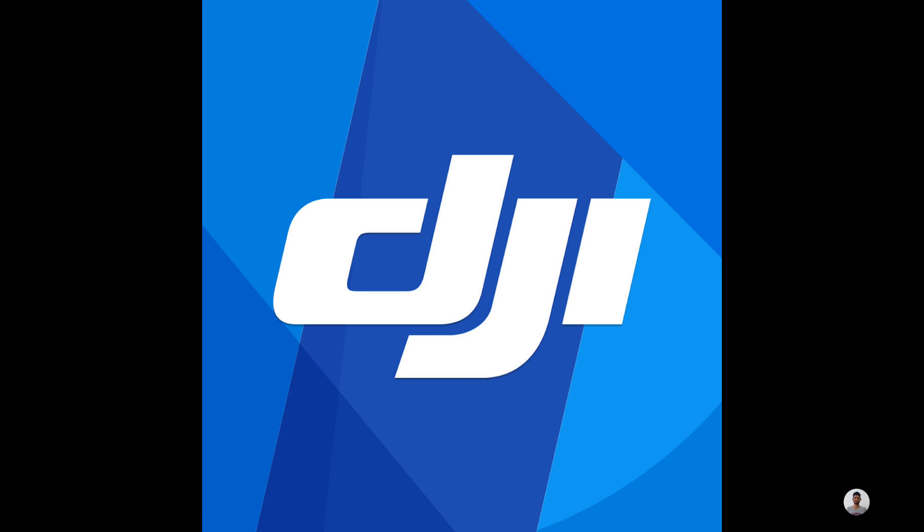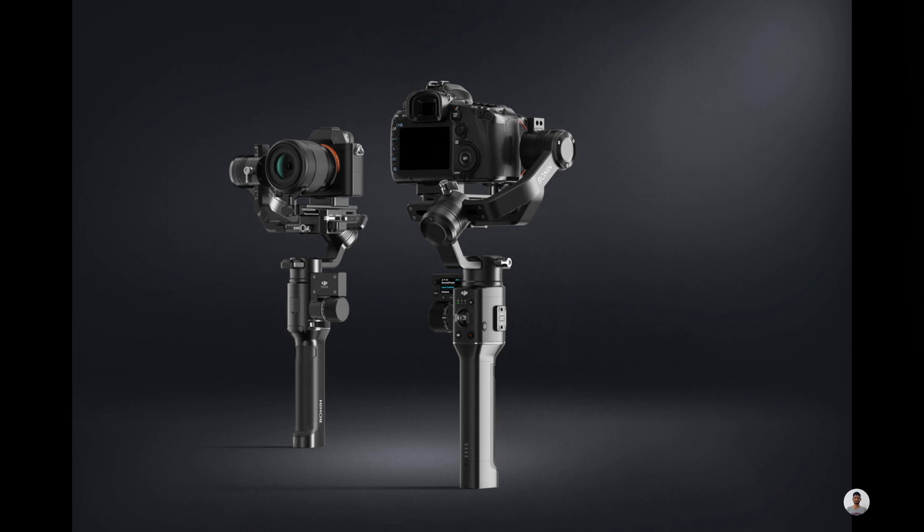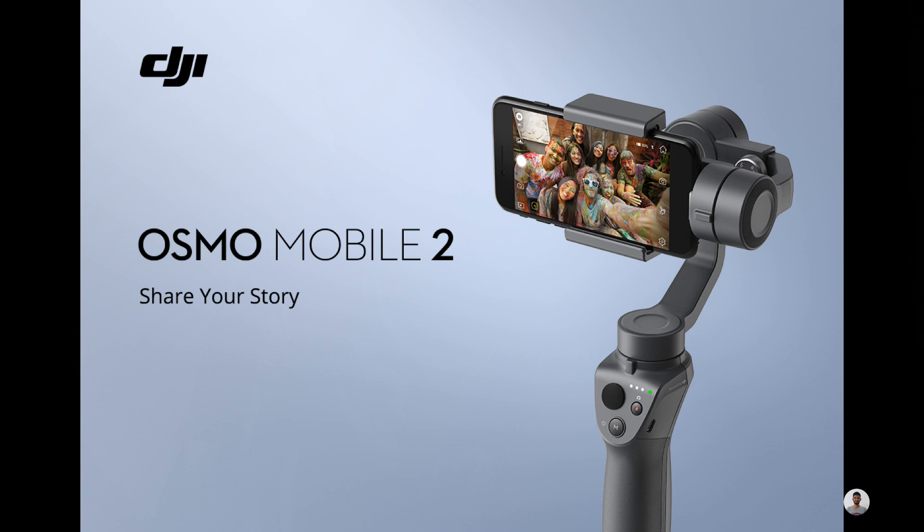DJI has launched two new handheld stabilizers: the Ronin S and the Osmo Mobile 2. The Ronin S will be DJI's first handheld stabilizer for bigger cameras like DSLRs and mirrorless cams, whereas the Osmo Mobile 2 is the successor of the Osmo Mobile 1.